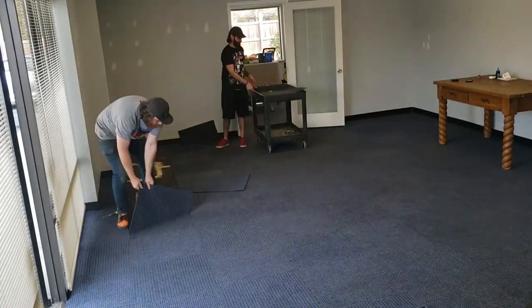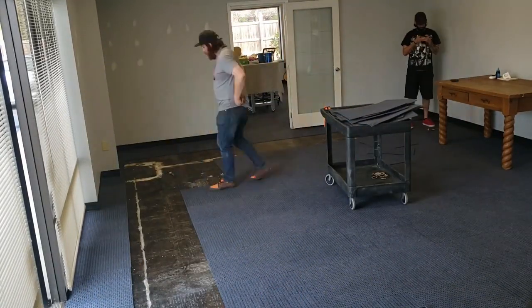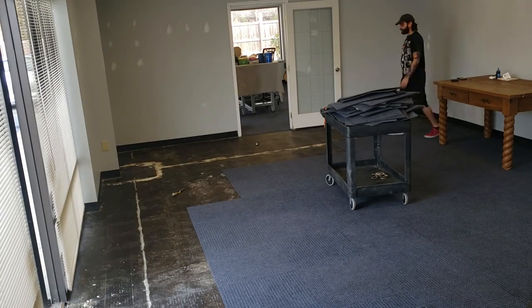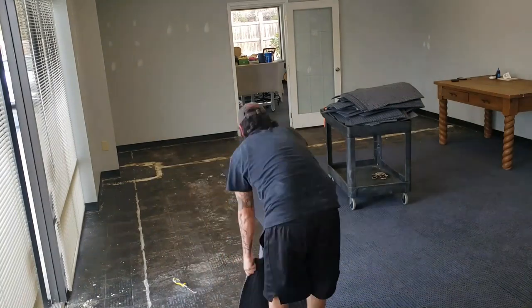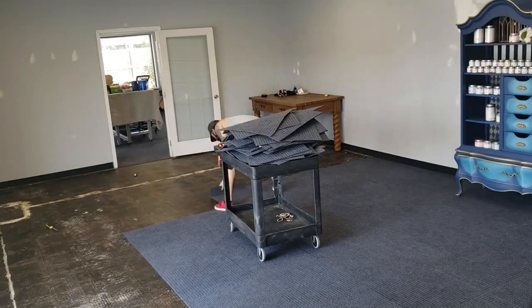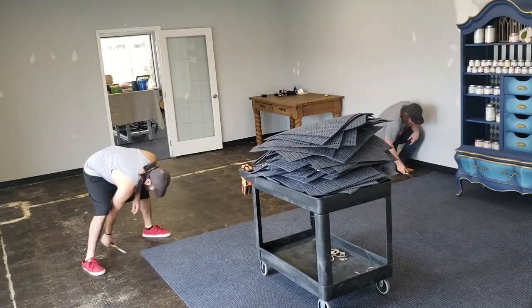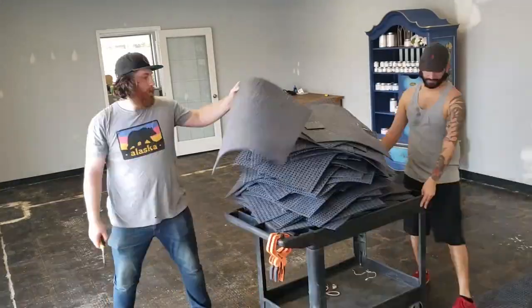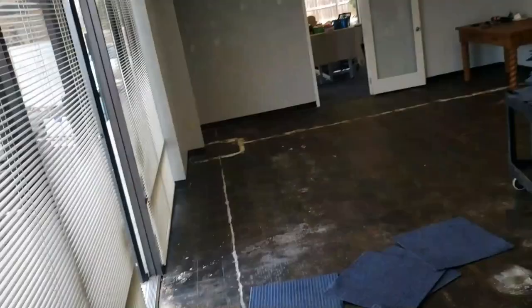Step one: tear it down. So we were removing all of the carpet tiles. These had adhesive on the back, so they were pretty easy to peel up. We did the old Tom Sawyer on the kids and tricked them into removing the tiles for us. We told them how fun it was. And any of the glue and schmutz that was left over, they used a chisel to scrape it up off the floor.